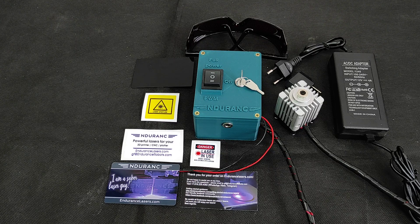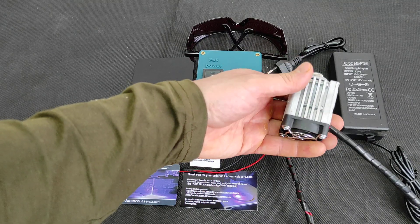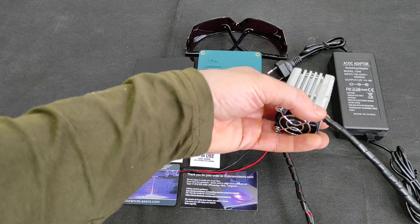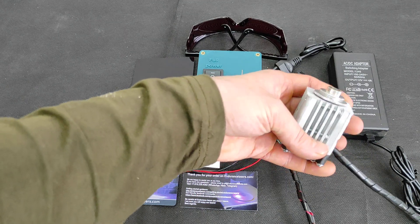Hello everyone here in Endurance Laser Lab. In this video I want to present you our new updated 5.6 watt endurance diode laser. This is the module and we use an updated smaller heat sink and there is also a fan 40 on 40 millimeters.